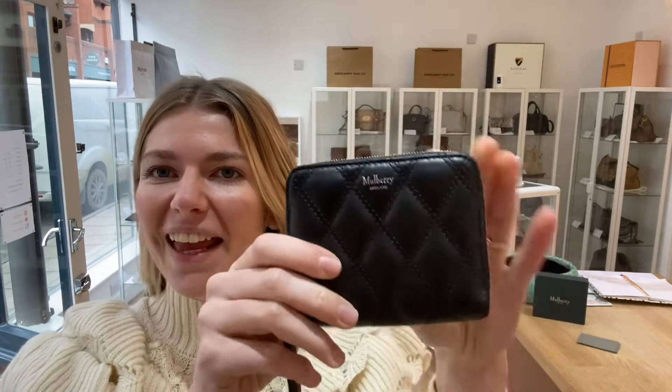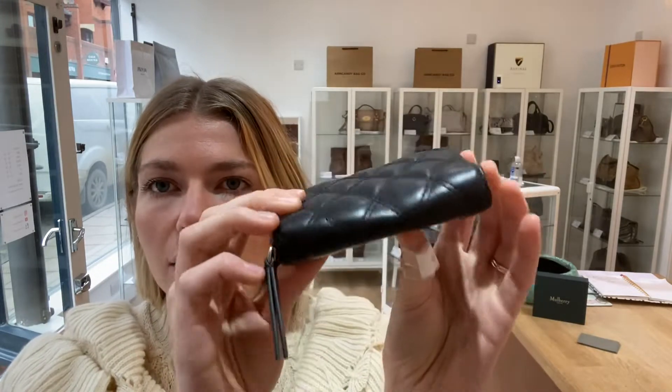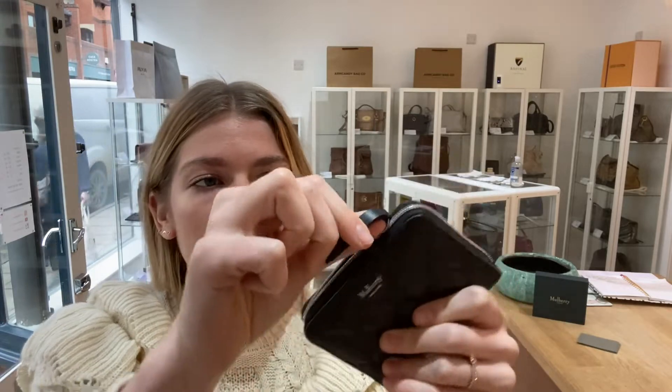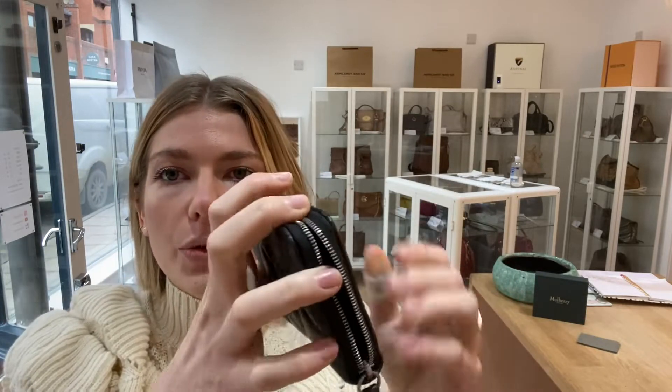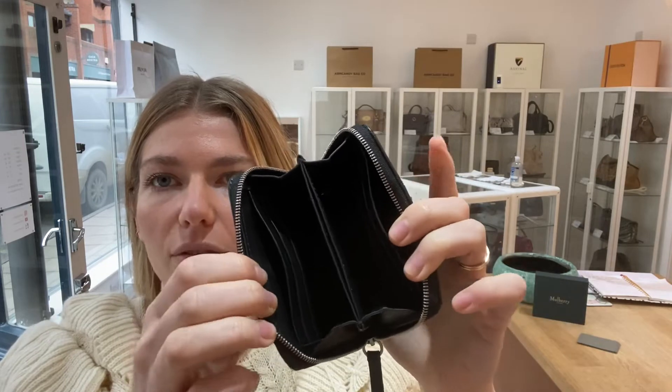I just want to squish it. I'll show you the features of it. So you've got this gorgeous quilting all around the edge and then you've got this zip top closure which pulls all the way around, and then inside you've got these three different sections.